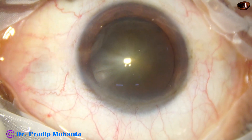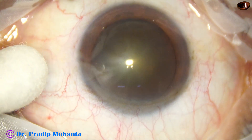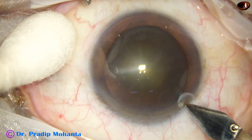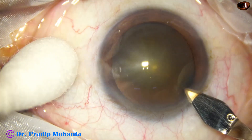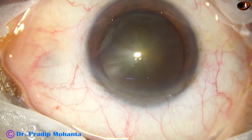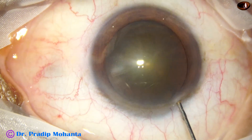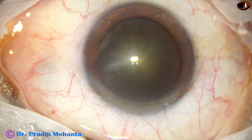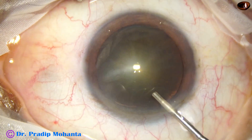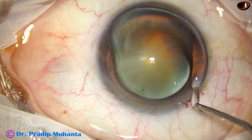This is a cataract with grade 2 nuclear sclerosis and our plan is to use a pre-chopper in this case. This is the incision with a 2.8 mm steel keratome. This is phenocaine which contains xylocaine, tropicamide and phenylephrine. Here goes HPMC — 2% hydroxypropylmethylcellulose — applied over the cornea for better visibility.